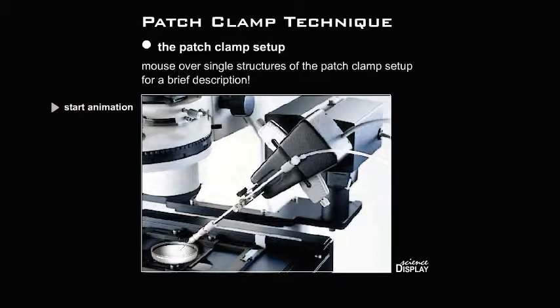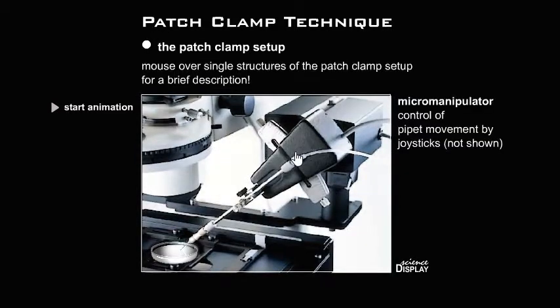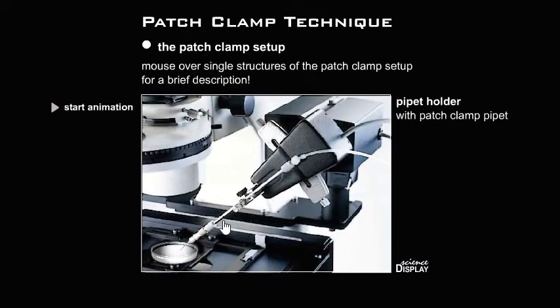Mouse over single structures of the patch clamp setup for a brief description. The setup includes an inverse microscope to trace the cell and the pipette with high resolution, a micromanipulator for control of pipette movement by joysticks, a pipette holder with patch clamp pipette, and a petri dish with adherent tissue culture cells.